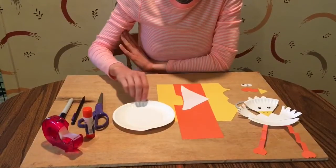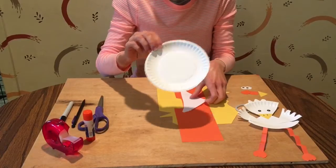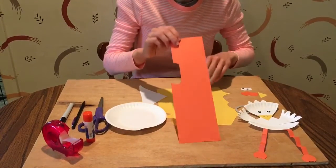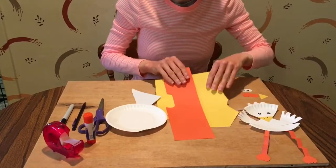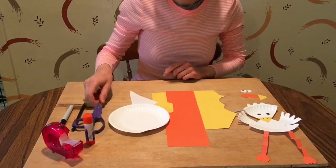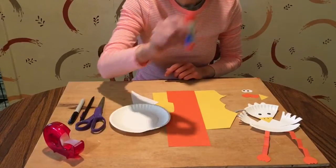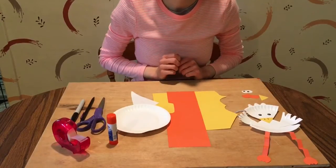To make this craft you will need a paper plate — any size is good, I have a smaller plate — a little piece of white paper, some orange paper, and some yellow paper. If you don't have those colors you can always use crayons to color in white paper. You'll also need scissors, a pencil, black marker or crayon, glue stick, some tape, and a piece of string if you'd like.